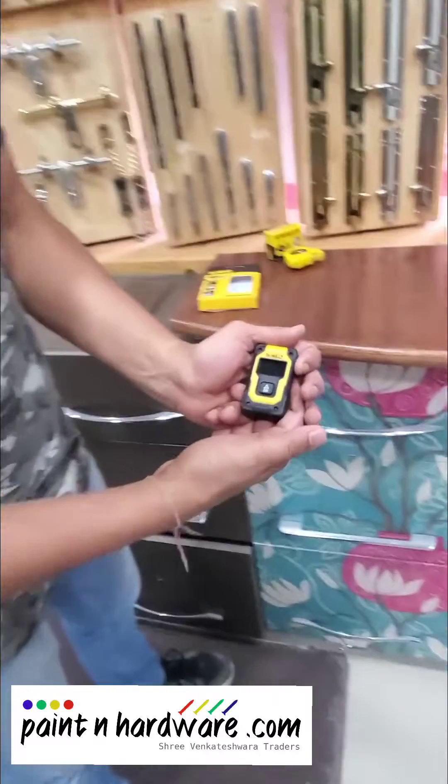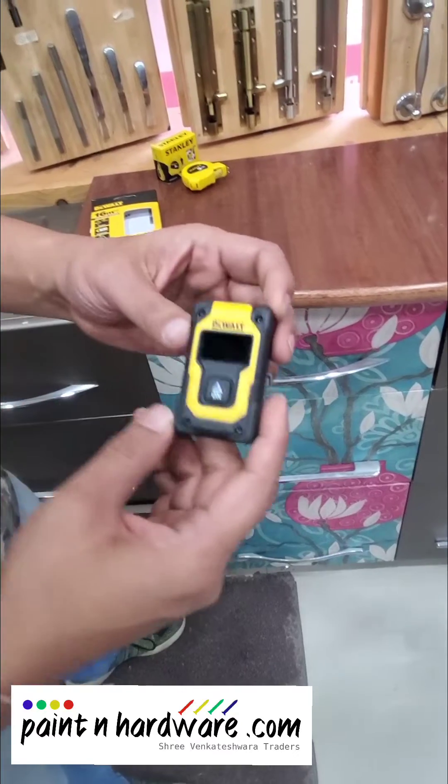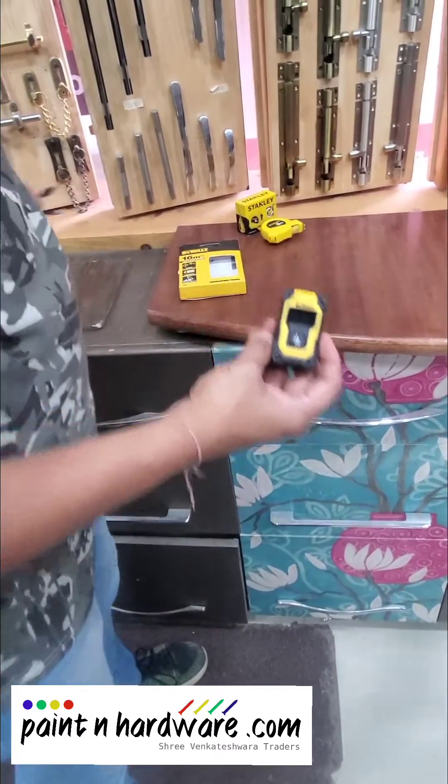You can see it's a single button operated laser, very easy to operate. It works on a USB charger — you can open it over here, and it will provide you with a USB cable.